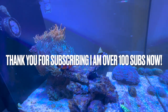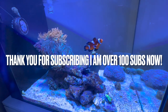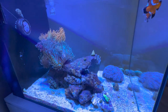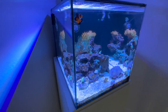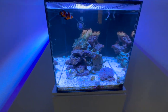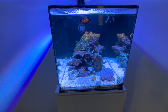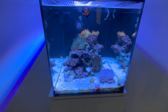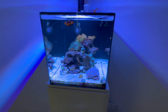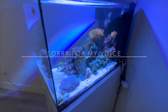What is up guys, Co Reefing here. Just wanted to give you guys a small update on the Waterbox Peninsula 25. Don't know when the last time you guys saw this tank, but you'll probably see less fish swimming in here — and there's a story I gotta tell you guys.